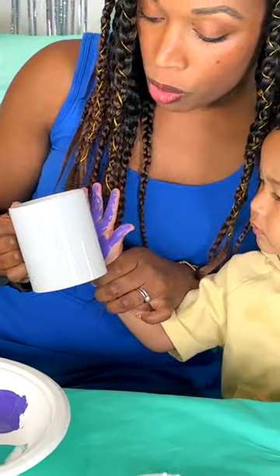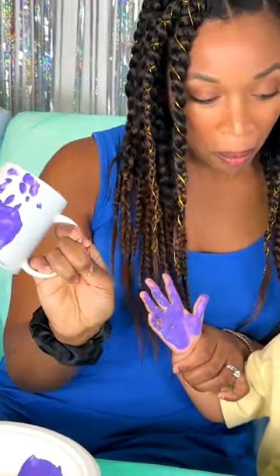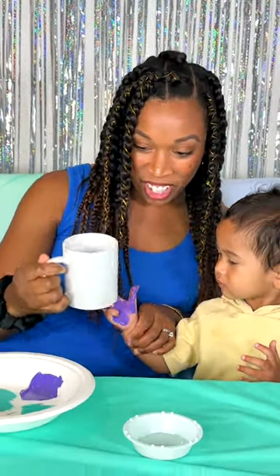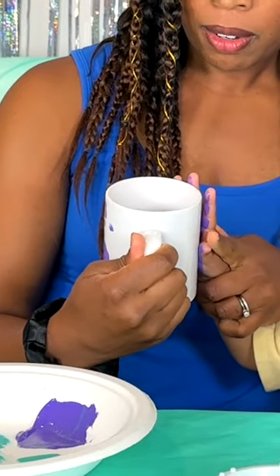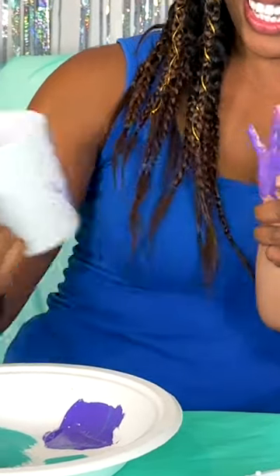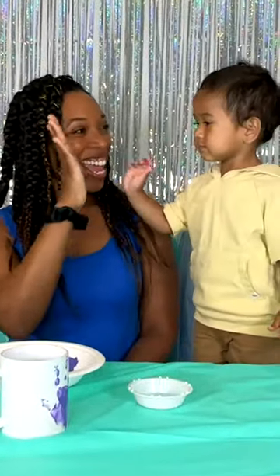Ready? You did it! You want to try it again? Let's try it on the other side. Ready? Put your hand in there. Awesome, good job!